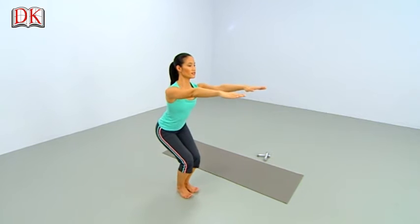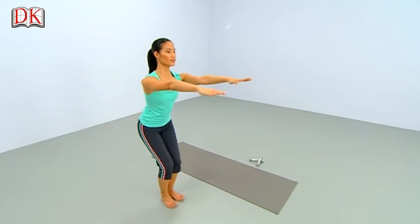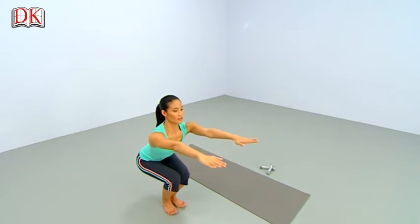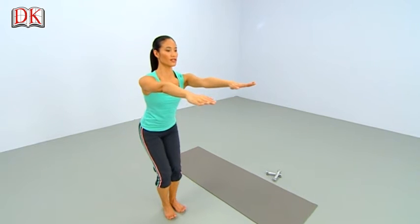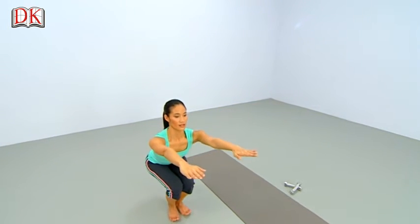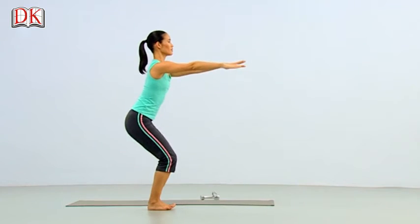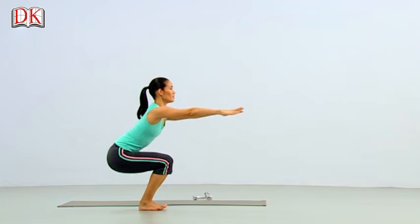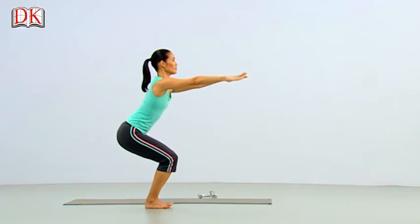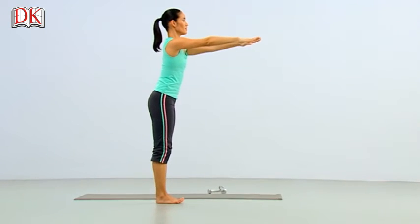Again — lower, lower, lower. And lift, lift, lift. Again, bend down, 2, 3. Rise up, 2, 3. This is 4. Lower as you bend and lift, nice and tall. Lower, 2, 3. And lift, 2, 3. Last one — bend down low. And rise up tall.